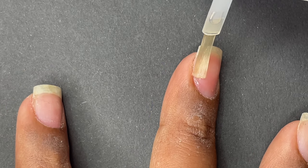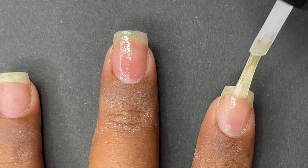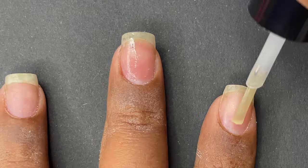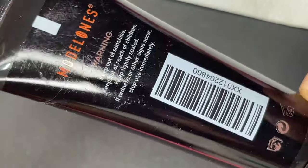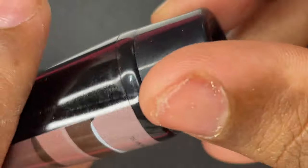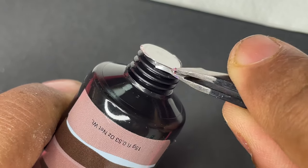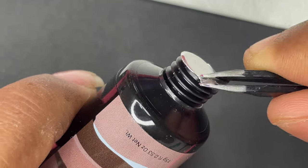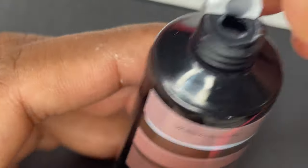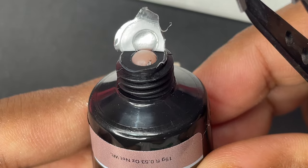Once you're done with the dehydrator, you can start applying the primer — just a thin layer onto your natural nails. For today's extension I'll be using the 005 nude color polygel. When you open a brand new polygel tube, you'll see a seal — remove the seal, then push out the product and use it. You can either use your spatula or directly apply the product from the tube, however it's convenient for you.